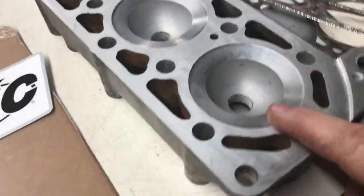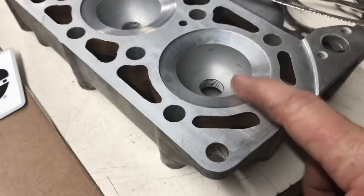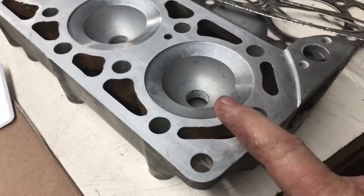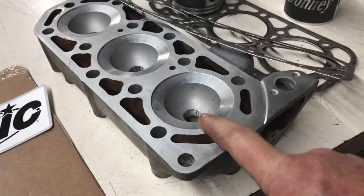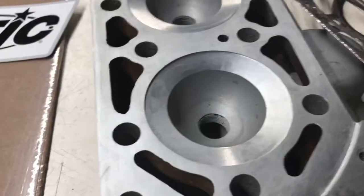So if you've got a head that doesn't have enough squish pocket, this pocket should be about 30 to 35 thousandths. Factory says 0.285, but most of the factory ones I've got — and I do have some NOS — are about 35 thousandths, so that'll get you close. But be sure you have a squish pocket in there.